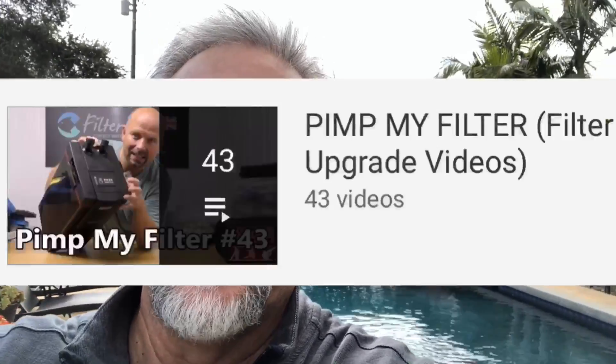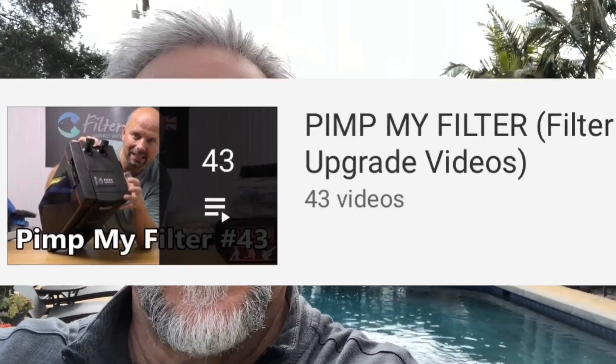He actually helped me out originally in the setting up of canister filters, the correct sequence of media, things of this nature with his Pimp Your Filter series, which I'll put a link below that you can look at. Finally, I've been able to get him to answer some questions, and he was kind enough to send me some videos that address the questions I asked him.